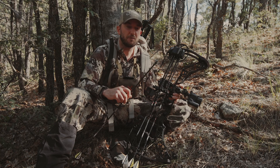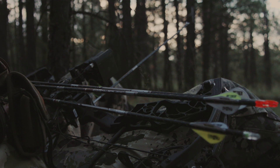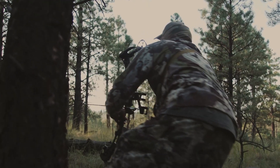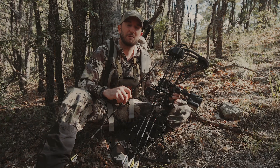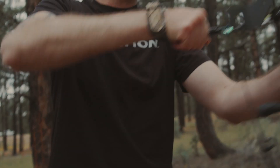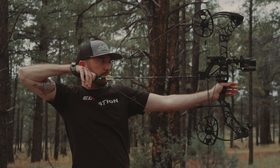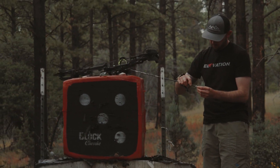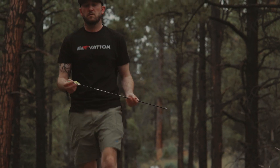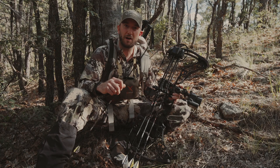Going into this hunt, I put a lot of thought into what type of broadhead I wanted to shoot, and I knew right out of the gate that I probably wanted to shoot an expandable. I'm a fan of expandable broadheads because they're very easy to sight in — I don't like screwing around trying to get my bow sighted in consistently at extended distances. Typically you're going to get that consistency in flight because of the compact profile.